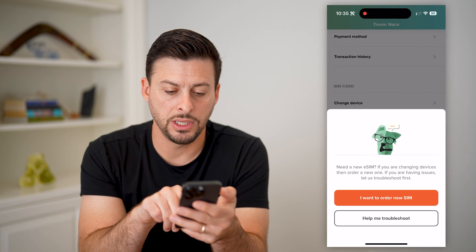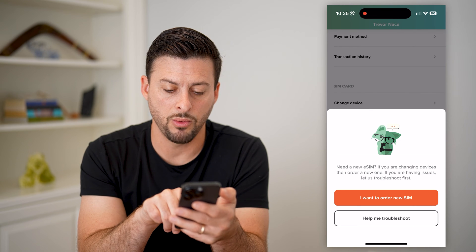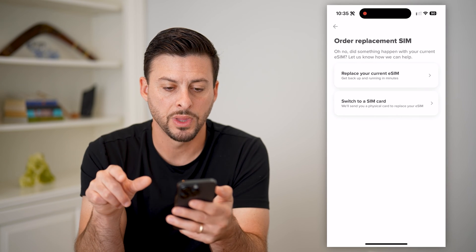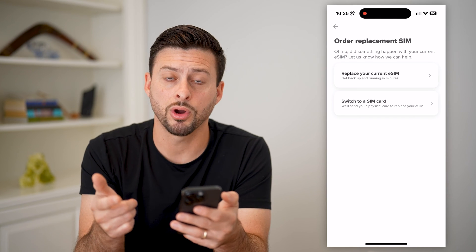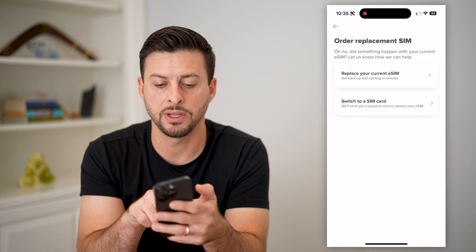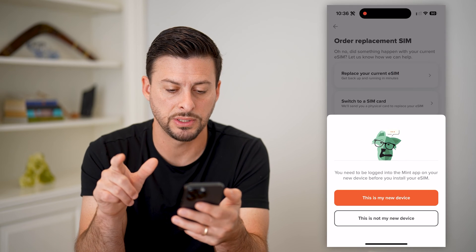It says, do you need a new eSIM? Go ahead and hit I want to order a new SIM. Then it says Order Replacement SIM — do you want a physical SIM card or a replacement for your current eSIM? Go ahead and hit Replacement for eSIM.